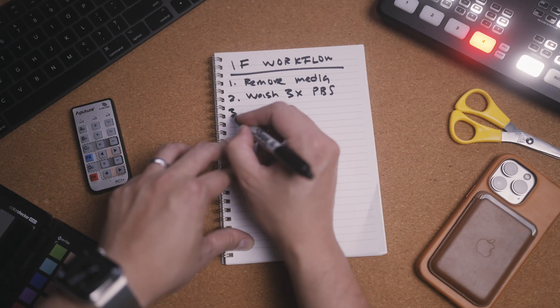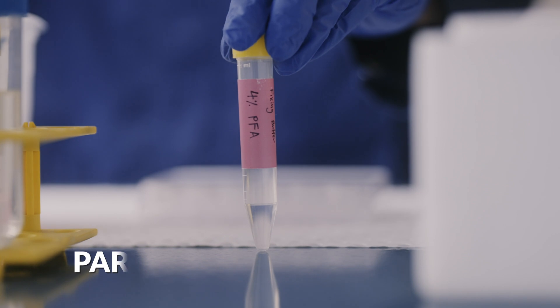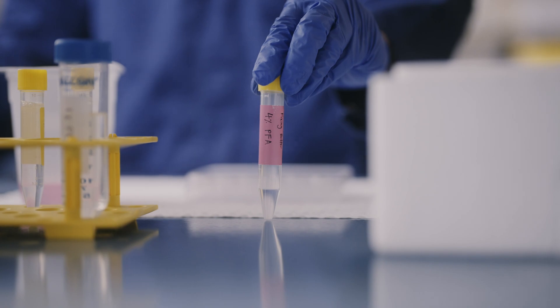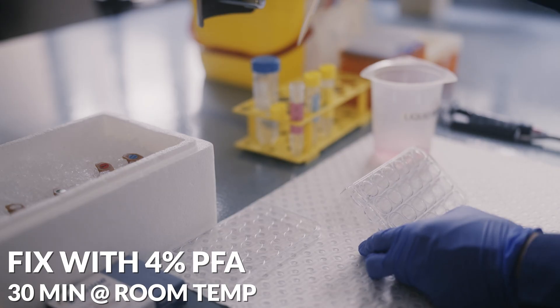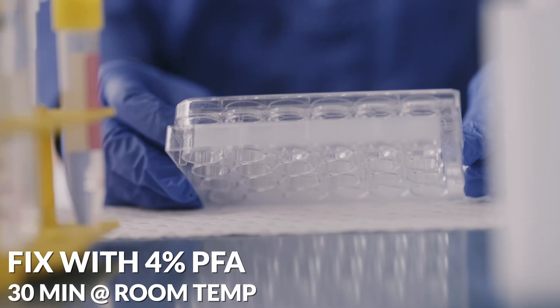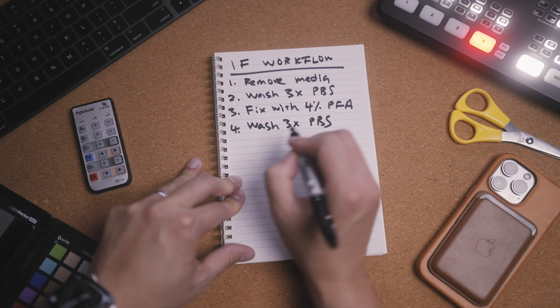The next step is to fix the cells and freeze their activity at a specific moment in time. We can do this with a range of different fixative solutions, but in this case we're using 4% paraformaldehyde, or PFA. The cells are left fixing in PFA at room temperature for up to 30 minutes. Wash off the PFA by doing three washes with PBS again.